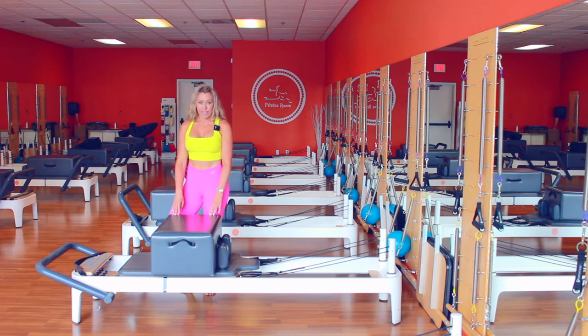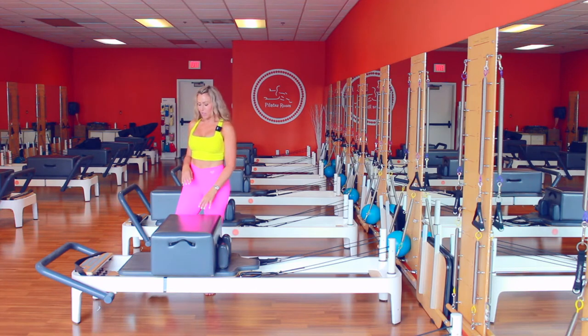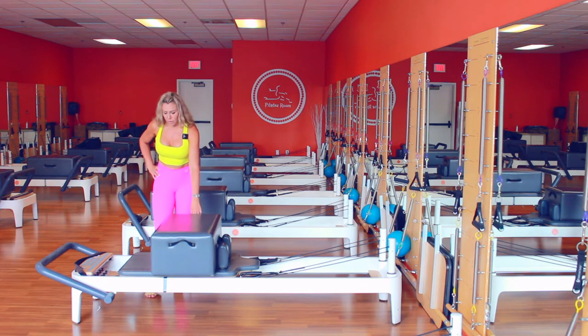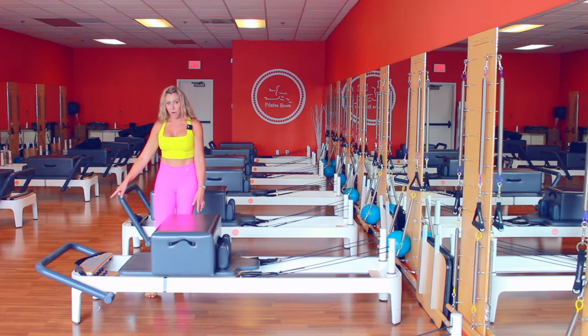I personally love this flow, and it's one of my favorites. I'm sure you're going to enjoy it too. The setup is with a short box, a blue spring, and the foot bar all the way down.